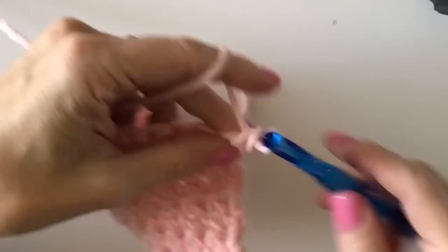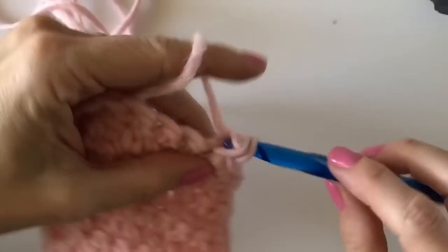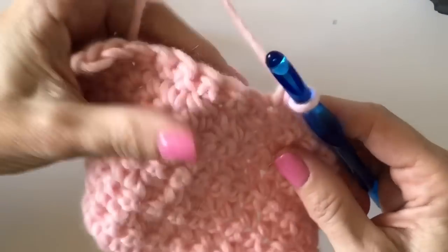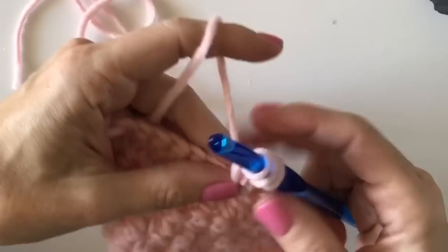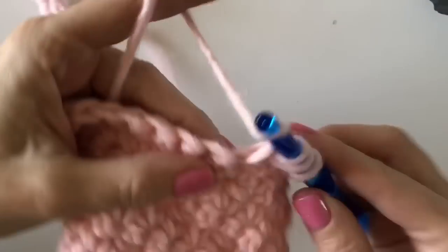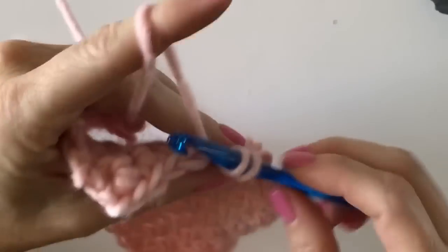That will complete the diamond. Yarn over, insert your hook, yarn over, pull up a loop, yarn over, pull through one. Now yarn over, insert your hook, pull up a loop, and pull through all five loops. Immediately work a single crochet in the next space to the end, and you will have seven single crochets on either side.